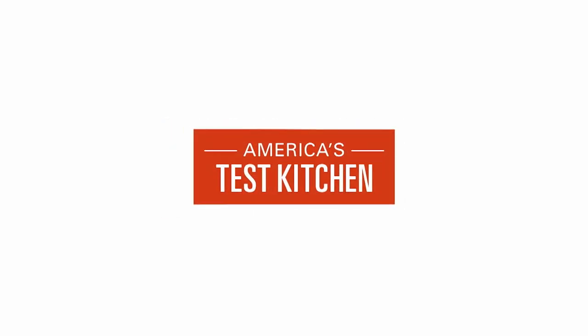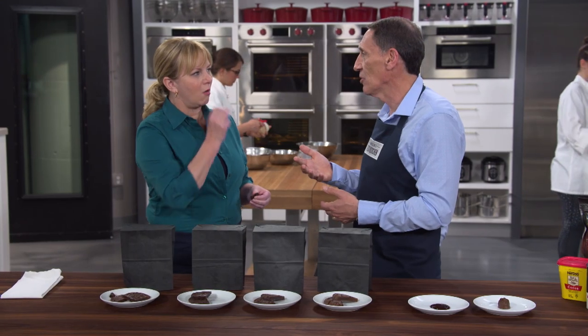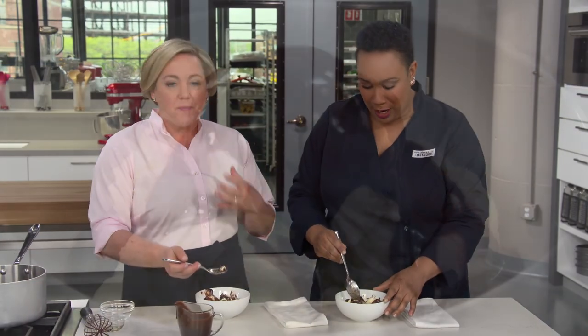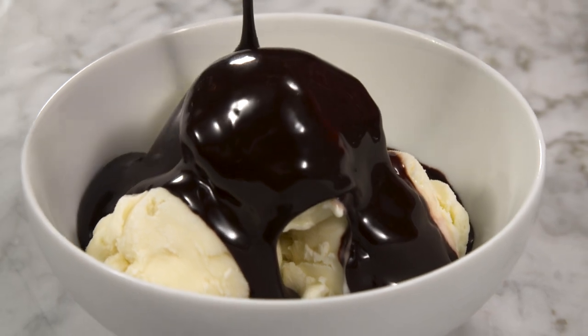Today on America's Test Kitchen, Bridget and Julia have unlocked the secrets to a foolproof chocolate cream pie. Jack challenges Bridget to a cocoa powder tasting, and Elle makes Julia the perfect dark chocolate fudge sauce. It's all coming up right here on America's Test Kitchen.